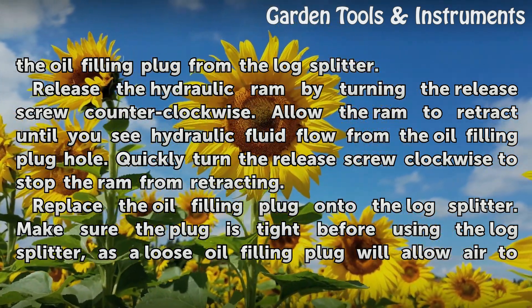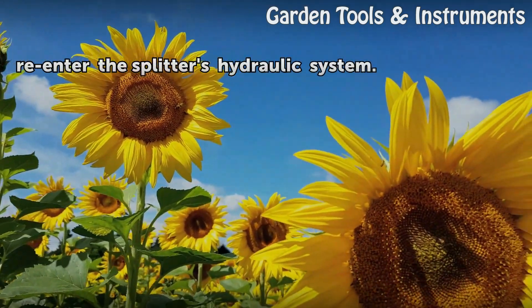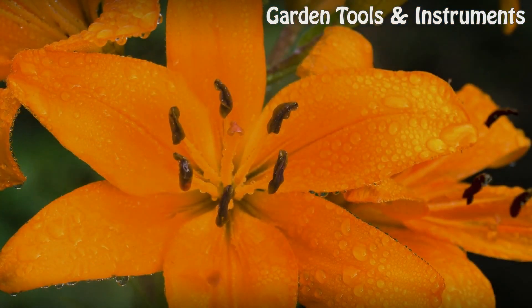Make sure the plug is tight before using the log splitter, as a loose oil filling plug will allow air to re-enter the splitter's hydraulic system. Take care.